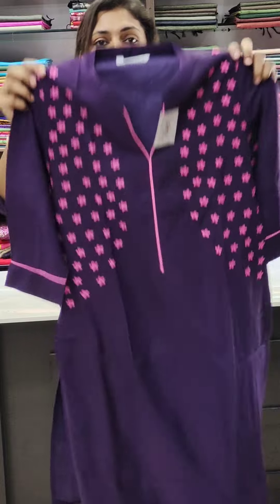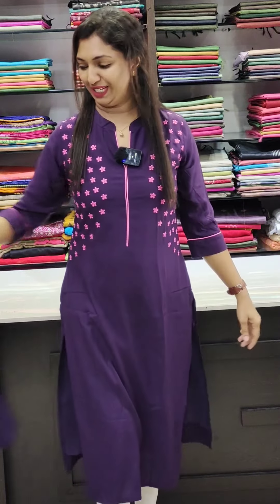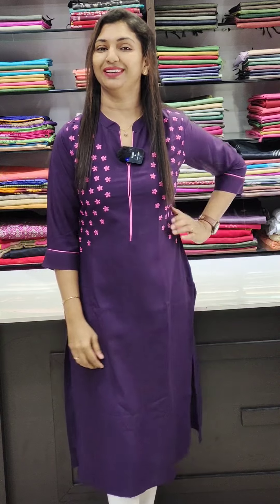It is slitted and long size. This is the back portion. The shape is available in 38 to 44 sizes.